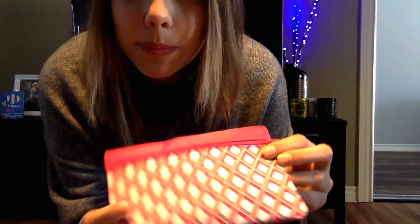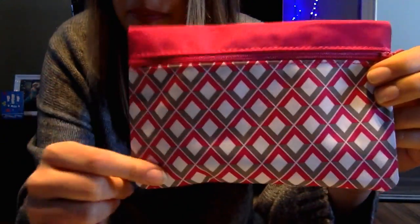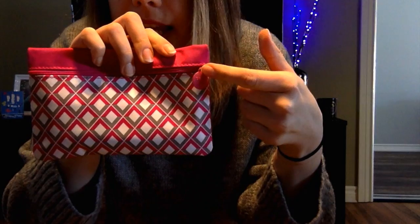If you don't know what ipsy is, it is a beauty monthly subscription service and I think it's $10 a month — I'll put all the information down below. Each month you get a new makeup bag with about four to five samples. This month's bag is pink with the cutest little pattern — pink and gray, such a great color combo. The back is just pink, with a little zipper and the ipsy logo. It also comes with a card that tells you how you can win a subscription by using certain hashtags and showing what's in your bag.